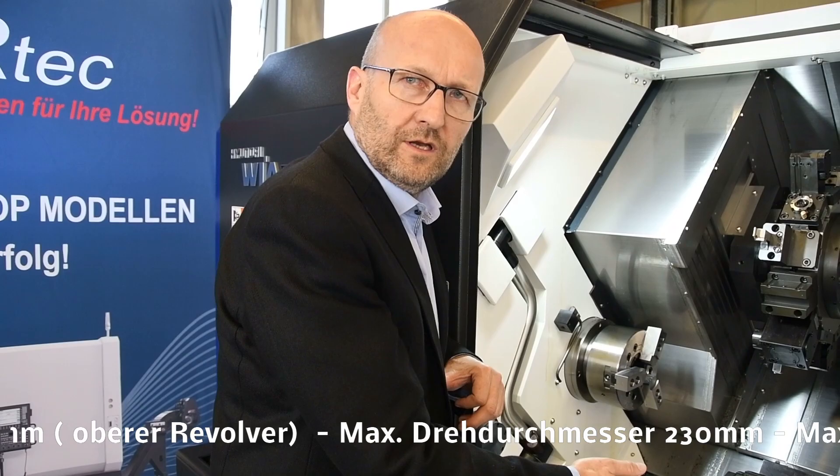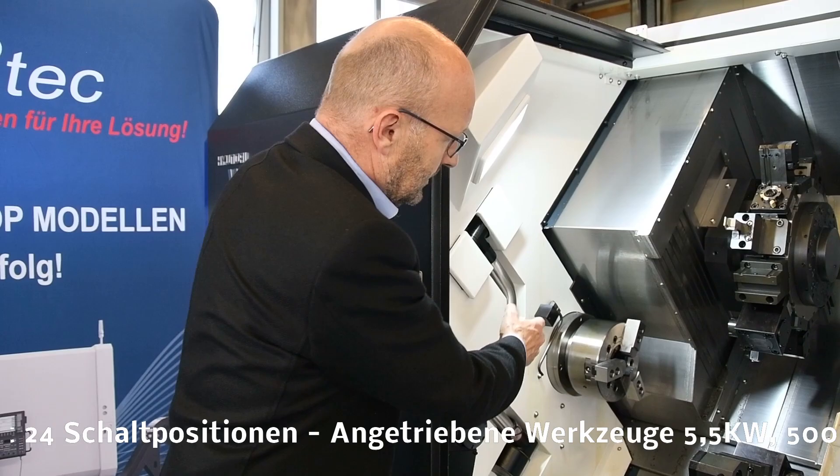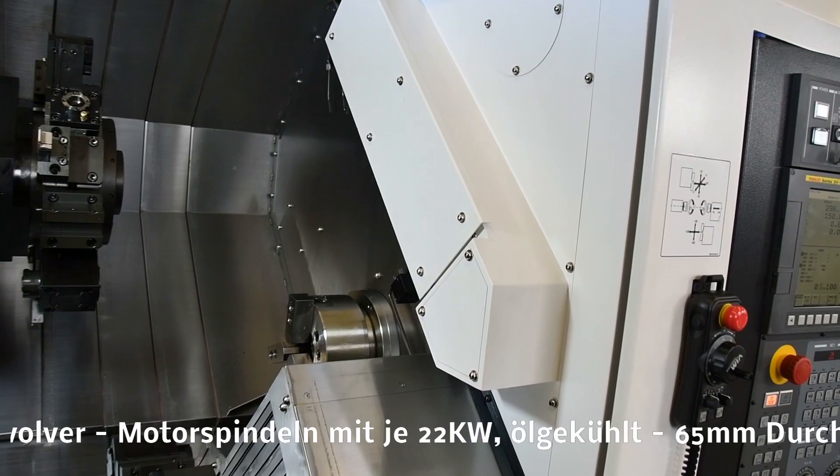Beide Revolver sind mit BMT55-Werkzeugen ausgestattet, mit maximal 24 Positionen, sodass Sie auch die halben Schaltstellungen haben. Wir haben den Messarm für beide Revolver, das Entnahmehandling oder den Teilefänger für die Hauptspindel und ein Entnahmehandling für die Gegenspindel.